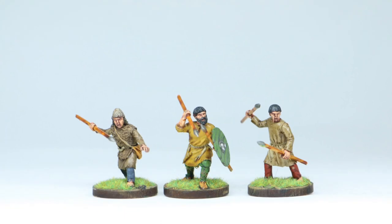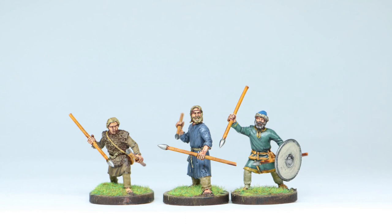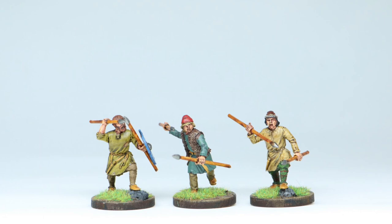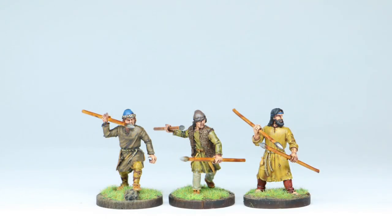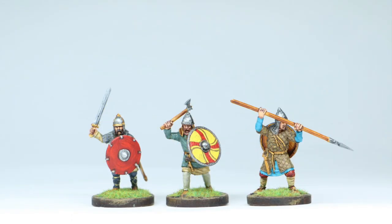The V&V Miniatures come out really good. One of the things I really enjoy about them is their faces — like, look at the guy in the middle there. The faces are really cool. I think when a sculpt is done very well, the sculpt does the painting for you. Some miniatures you've got to paint all the details on, but these — you put three layers of paint on and then a wash over the top, and it does all the work for you. I really enjoyed it and I think they came out pretty good.